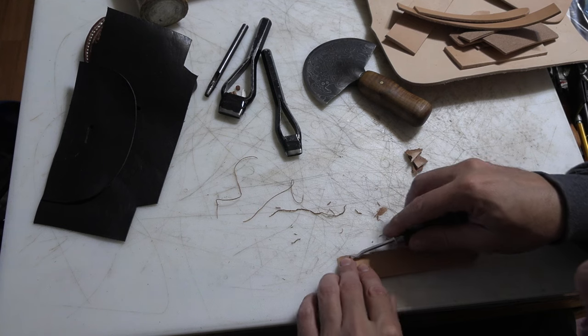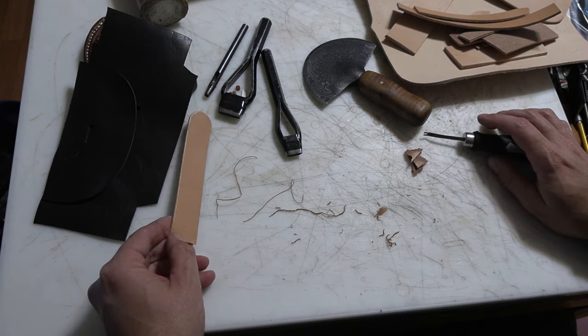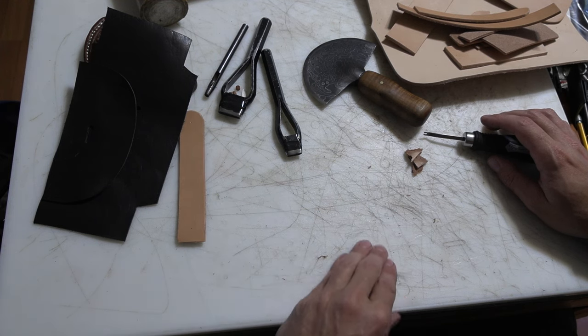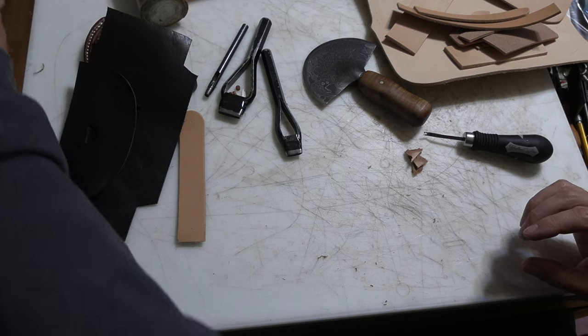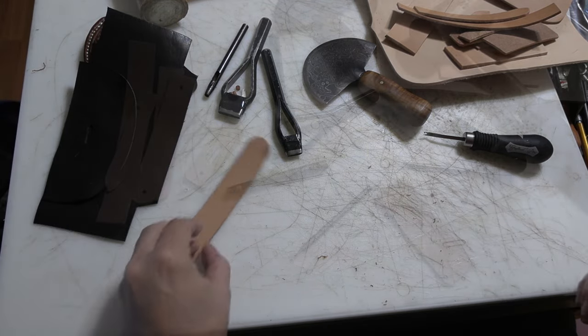The admittedly poor quality example I'm working from did not have edges beveled. It wasn't made from harness leather, which was one of the requirements earlier in the war — it was waxed leather or harness leather. Then they kind of just said, well, whatever works as it went on. So it gets a little bit more complicated than it needs to be.